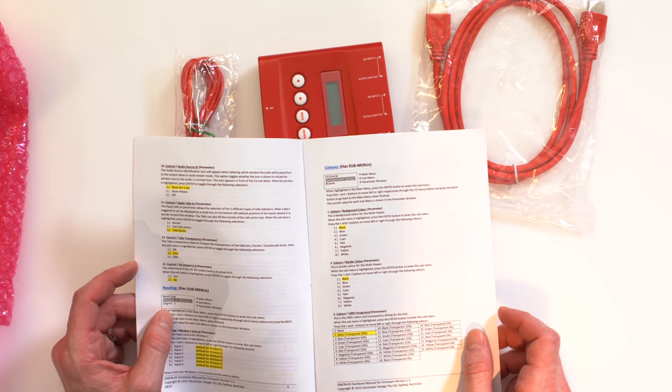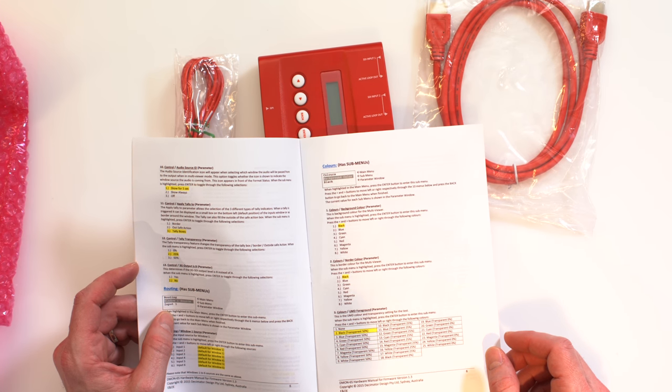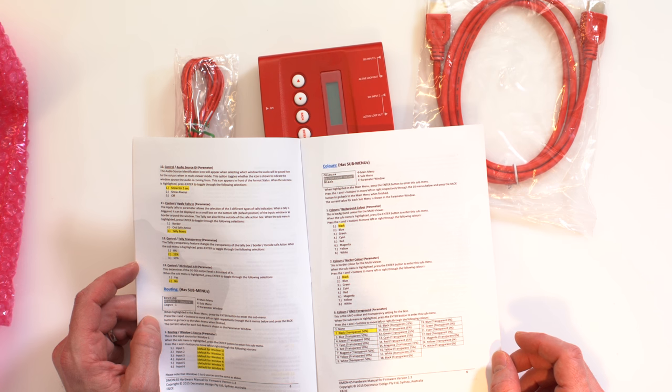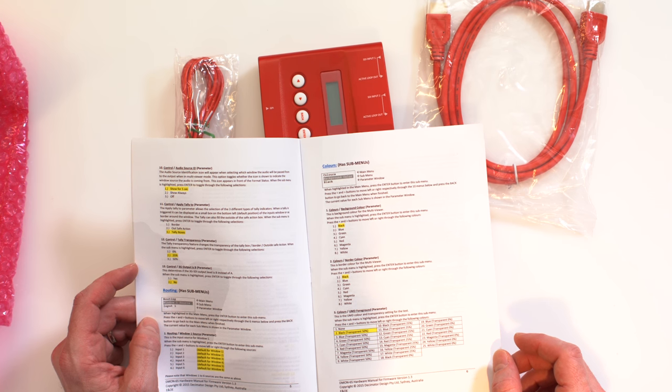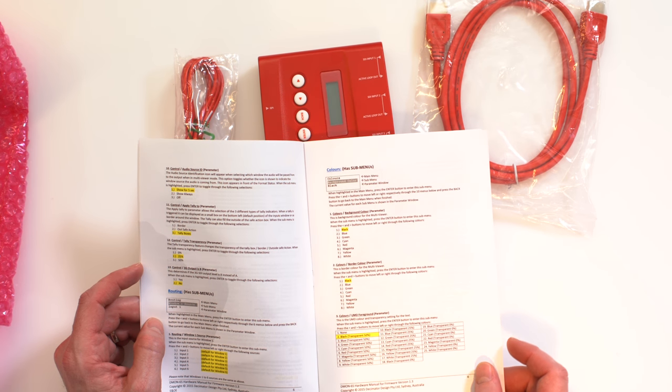You can change the colors of the borders — black, blue, green, cyan, red, magenta, yellow, white. There's also routing capability in the sub-menu that allows you to go through using the buttons on here and route which source goes to what output.